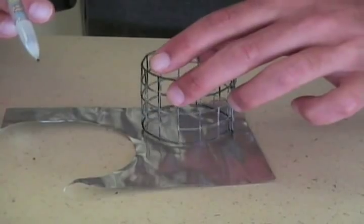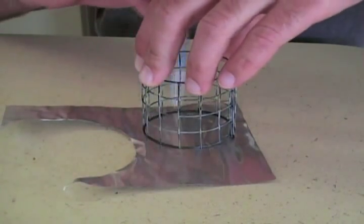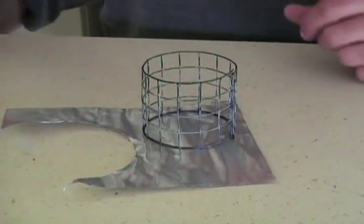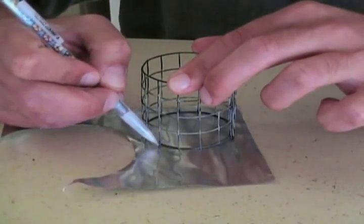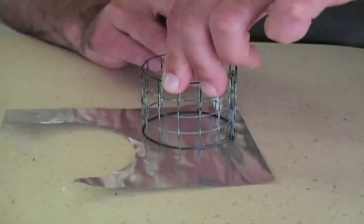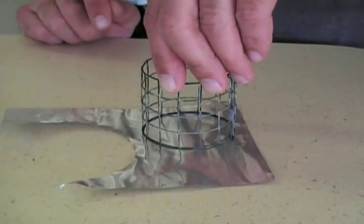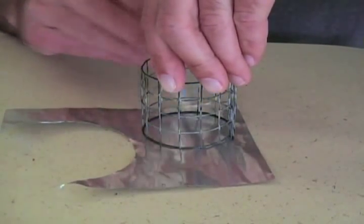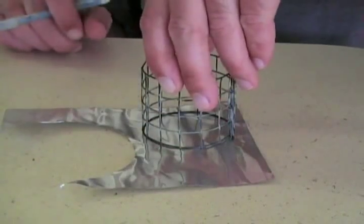The first step is to put your pot stand on the tooling foil and then trace the perimeter. Then look at the squares in the hardware cloth and just mark the edges. You only need maybe three to five tabs to hold it in place. You're actually going to cut a larger diameter than the circle you just traced, but for now you can just mark where you want the tabs to fold in.